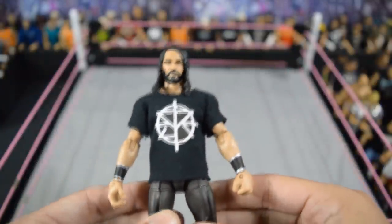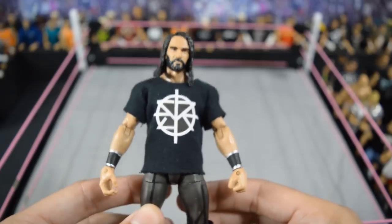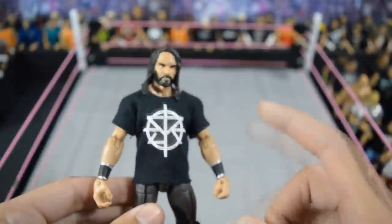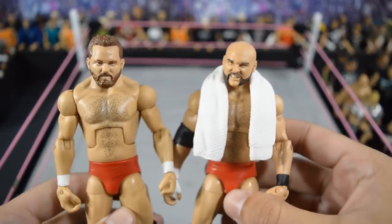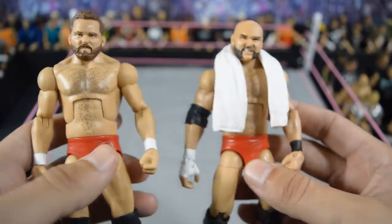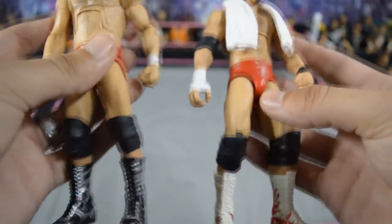Next we have another custom made by me: this updated Seth Rollins. I'm very glad we're getting that TNF one at Walmart, very excited — but this one was a placeholder until that came out and it has done its job well. I also put the custom shirt on there. Then we have this custom elite Revival — they are both Tully Blanchard figures with the decals removed, battle pack arms on both, the head scans, and the battle pack lower legs as well.